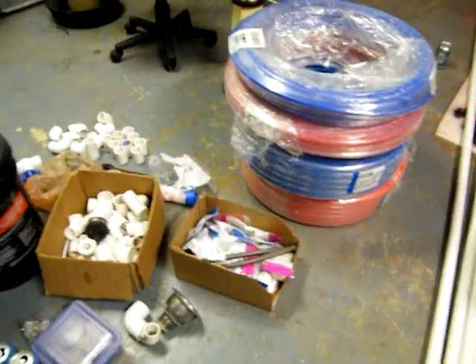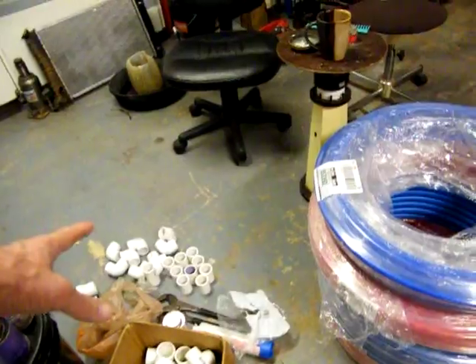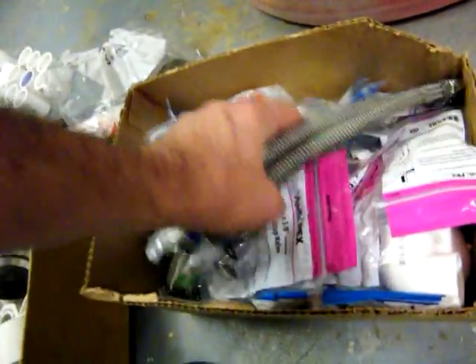Believe it or not, there's $400 worth of pipe. All this goes to finish the outside. This is all PEX. This is expensive stuff right here. These are all PEX pieces.